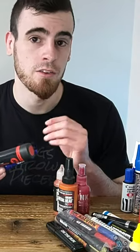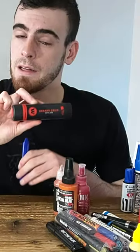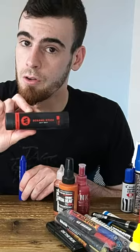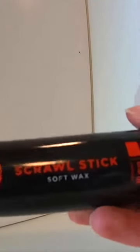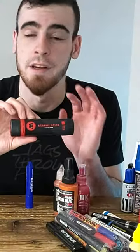Solid wax markers are wax infused with inks that take advantage of the staining capabilities of those inks. Right here I've got the Molotov Scrawl Stick — it's one of those solid wax sticks, and it writes massively. It's got a 25 millimeter line that it creates, which is great for large surfaces and even trains.